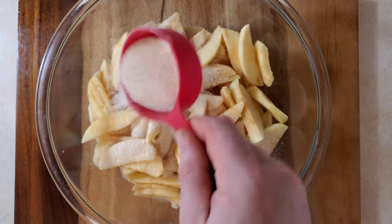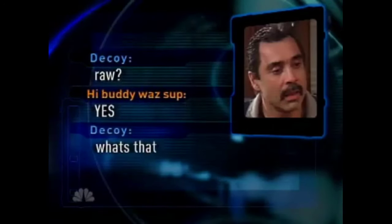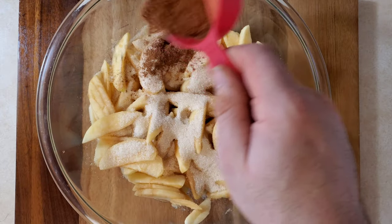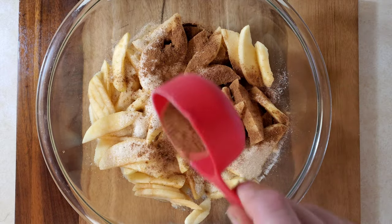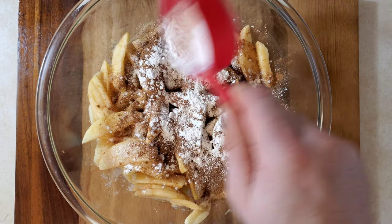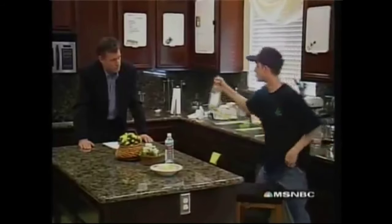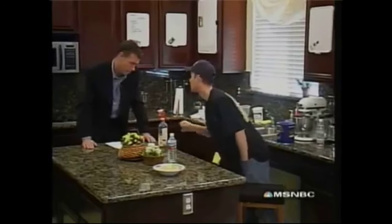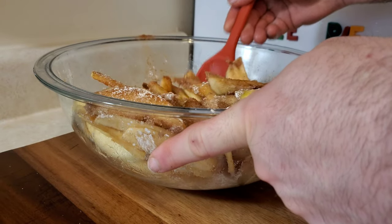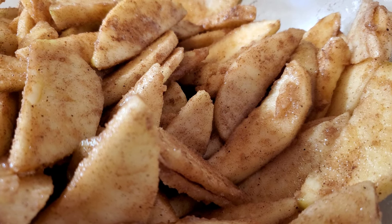Let's begin by peeling and slicing the apples. Next, add half a cup of raw sugar. Then add one tablespoon of cinnamon and nutmeg, followed by one tablespoon of cornstarch. If you don't add the cornstarch, your apple pie will be way watered down. Now we're going to give the apples a quick mix and set them aside. Here's a close-up so you can get a better look at them.